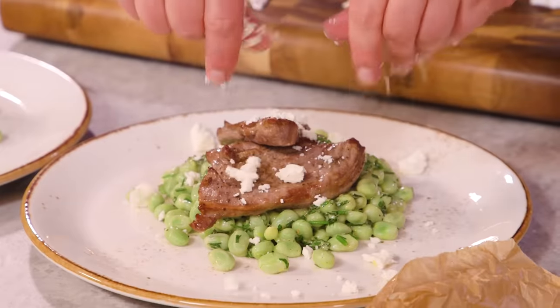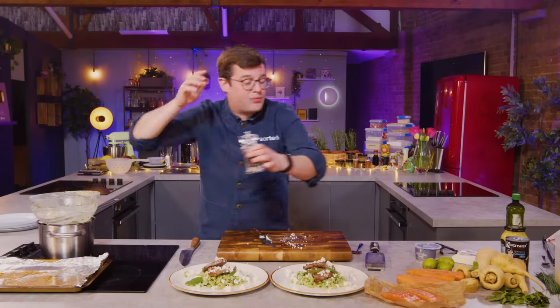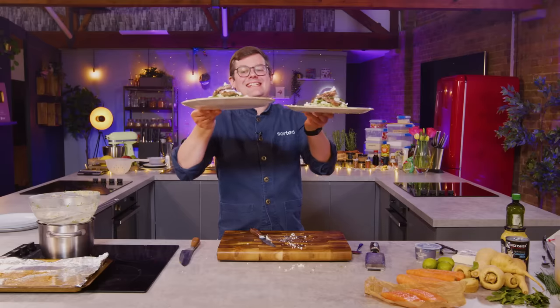And then half of our feta crumbled over. And there we go — probably less than 15 minutes, the first dish done. A mound of beautiful fresh broad beans with a zingy zesty dressing and crumbled feta.